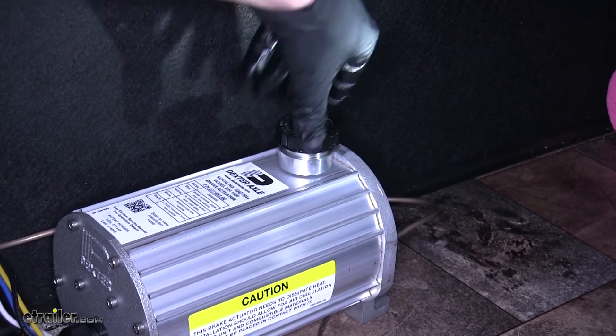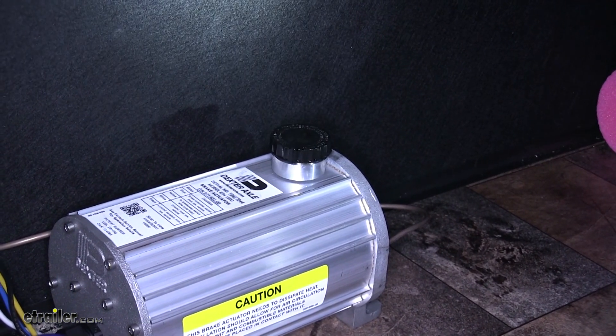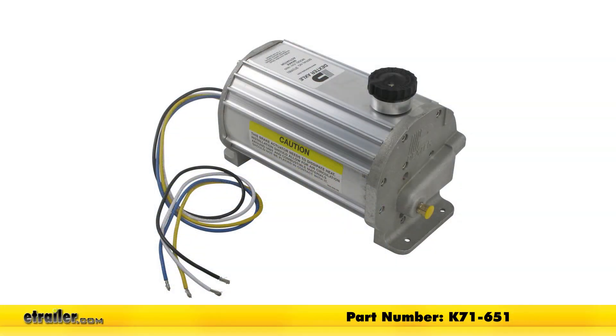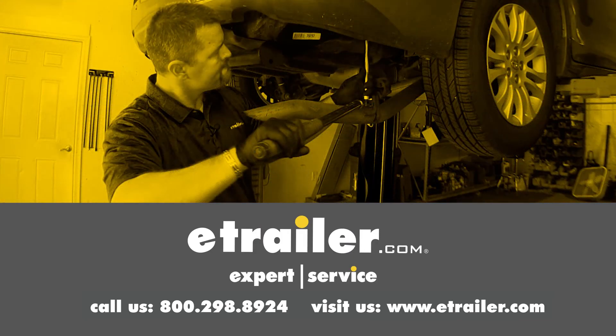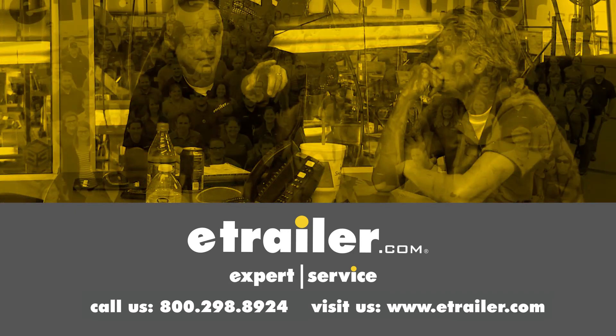That completes our look at the Dexter DX Series Electric Over Hydraulic Brake Actuator for disc brakes rated at 1600 PSI — part number K71-651. Thanks for watching. Click the link in our description below to shop, learn more, or visit us at eTrailer.com, and leave us a comment if you have any questions.